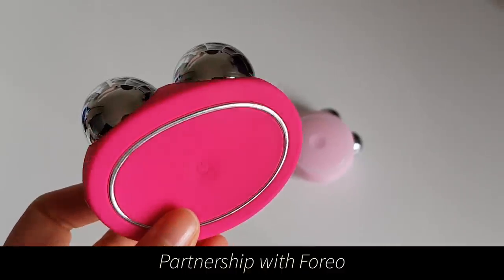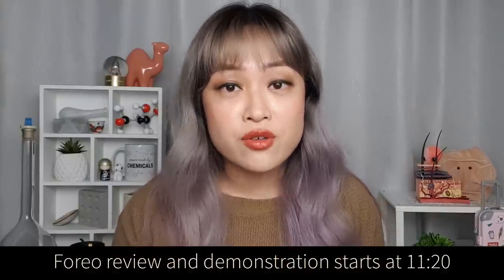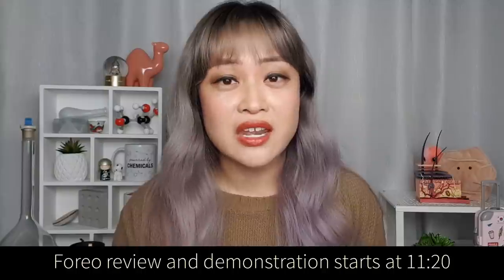They've partnered with me to do a video on how microcurrent works. I'm going to talk about the science behind how microcurrent works, how to use the device, how it feels on your skin and what results I've gotten. I've been using it every night for three and a half weeks on just this side of my face, so I'm feeling pretty asymmetric right now.